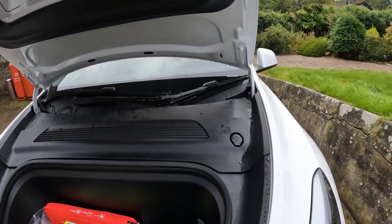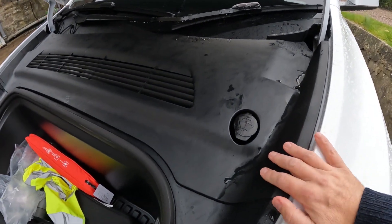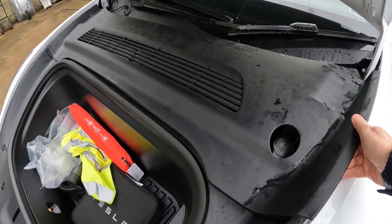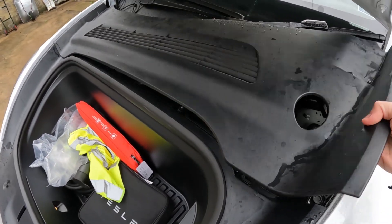We'll open the trunk and have a look, see if we can figure this out. The washer bottle is under here — that's just a panel, isn't it? Yeah, that just pops out.